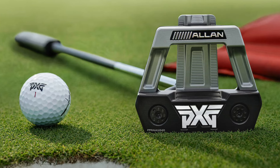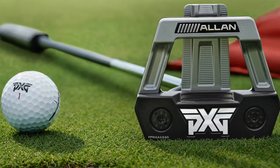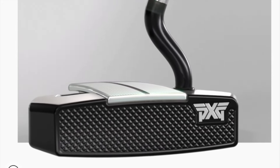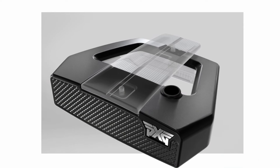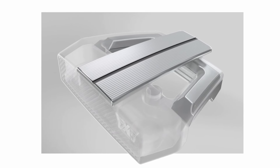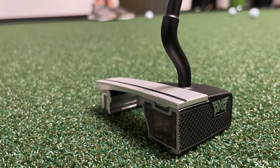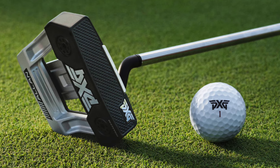As you'd expect from PXG, they've left no stone unturned with the technology. The S-hosel is the shaft axis positioned just above the CG of the putter to reduce twisting and enhance stability. There's also a hollow body construction and an aluminium plate. The alignment aid on the top is a nice big 'A' — studies show that helps you aim better and gives more consistency starting the ball online.